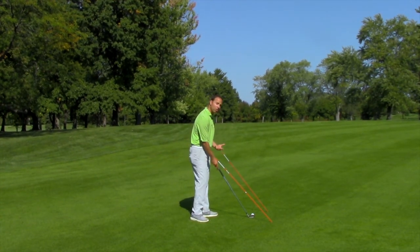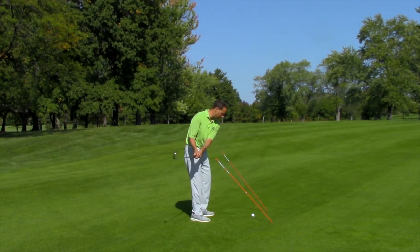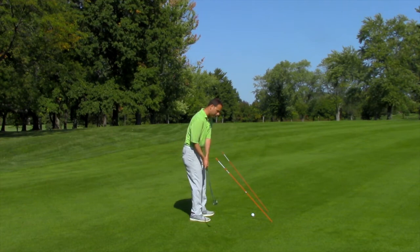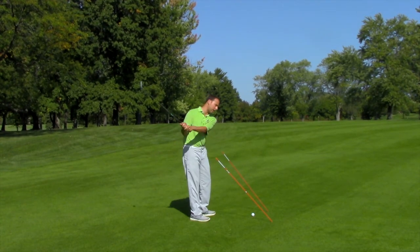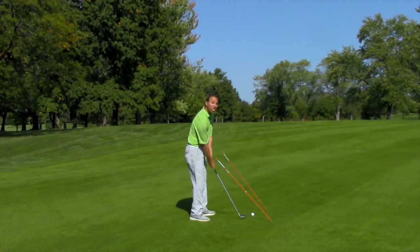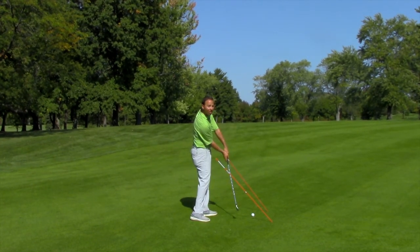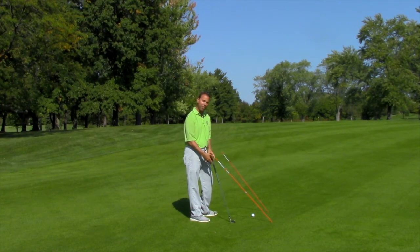All I really want to do is create a swing movement or a swing pattern where I'm swinging inside through impact — these driveway markers. This is inside, that's outside. So for those of you that get outside-in coming down, you would smash it right here. For those of you that shank, many shanks are hit like this where you would be hitting this one here. So it's designed to really get you the proper — what we call — hand path going through impact.